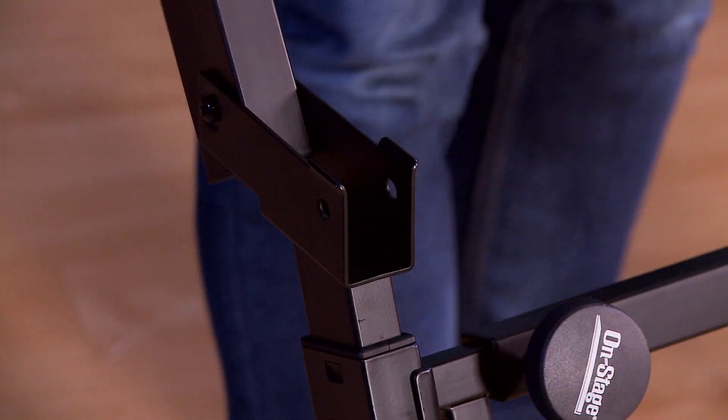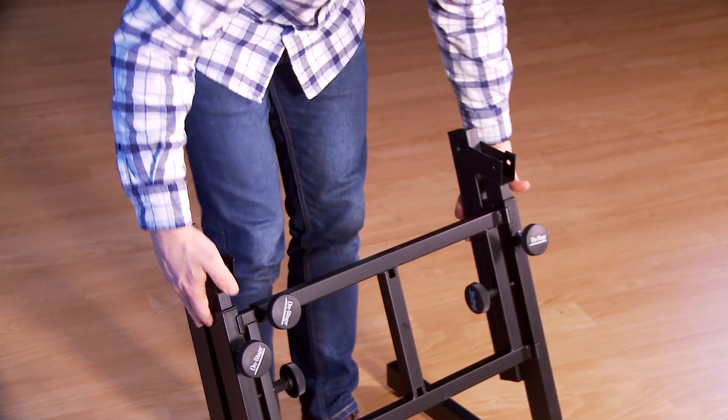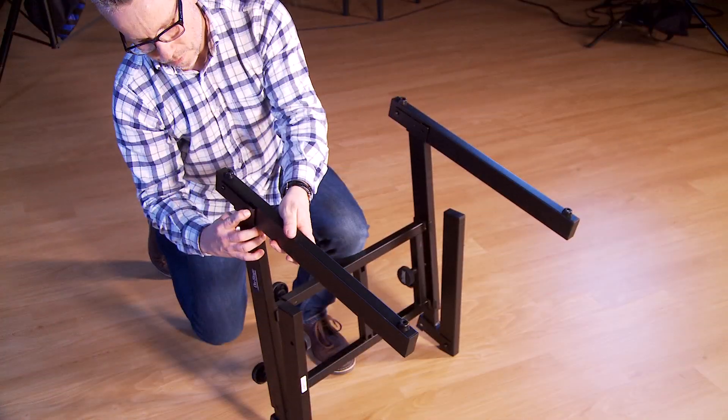To transport, depress the button and fold down the arms. Repeat for the legs.